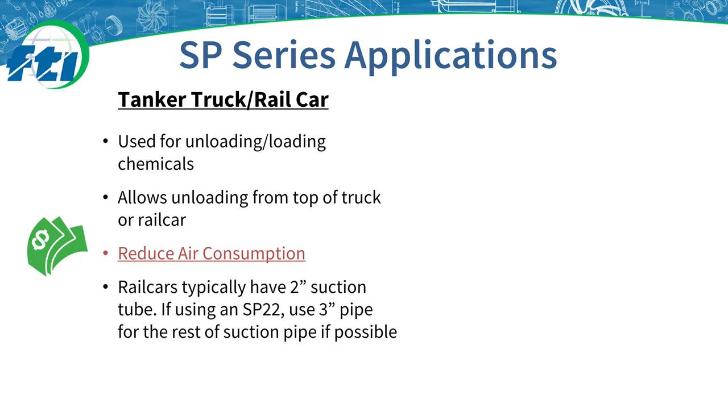One method of unloading liquid from railcars or tanker trucks involves introducing pressurized air on top of the liquid, which forces the liquid out of the discharge valve. At the bottom of the cycle, the pumps are allowed to gurgle to take up all the potential acid or liquid at the bottom of the railcar. The SP is considerably more efficient than traditional air-powered systems.